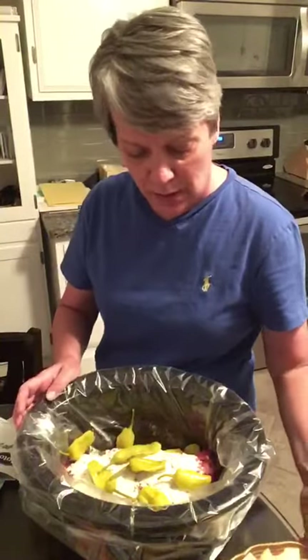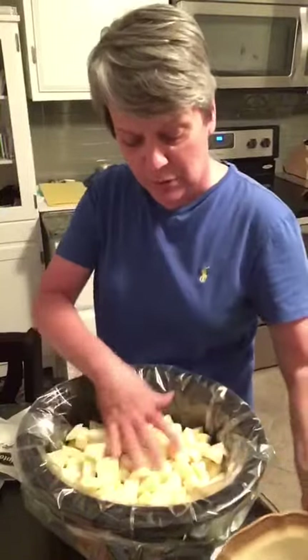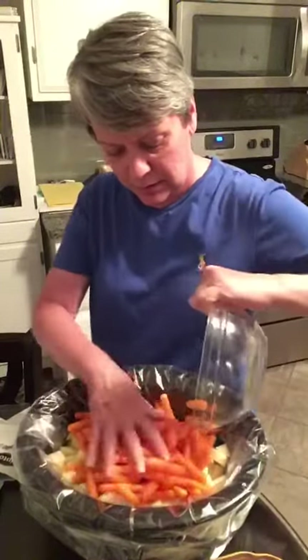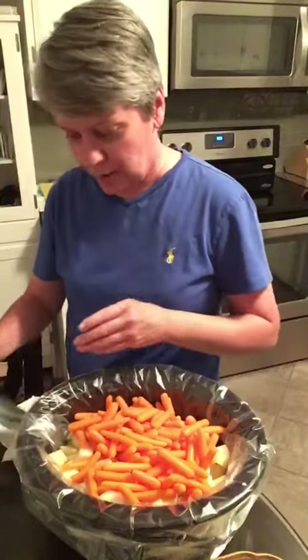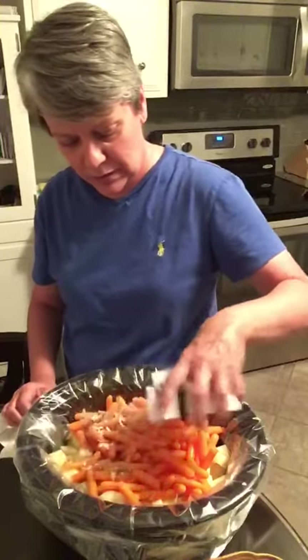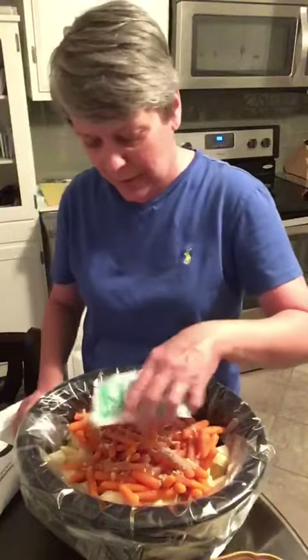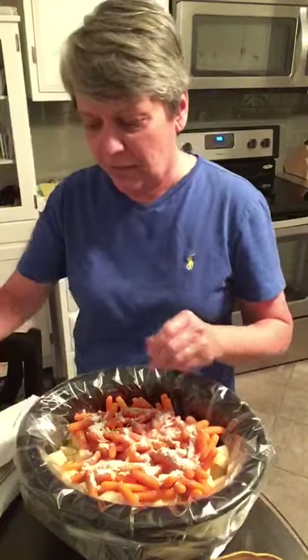Then I go ahead and throw in potatoes and carrots to make it a full meal — about five or six red potatoes, and then a bag of baby carrots because I hate cutting carrots, so we just drop those in. On top of that I put the other half of the onion soup mix, the other half of the ranch dressing mix, and then a few more peppers.